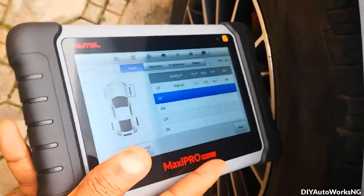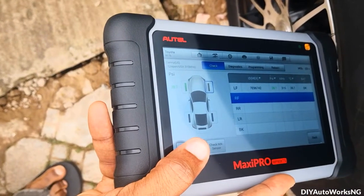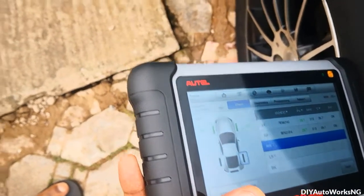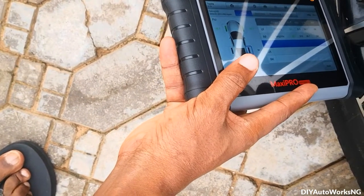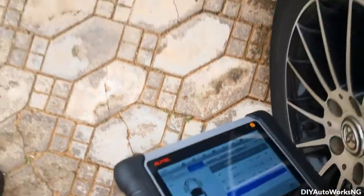That's registered. That's registered as well. That's registered too.